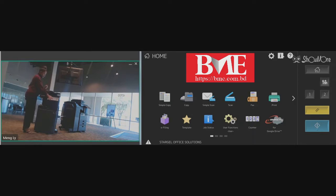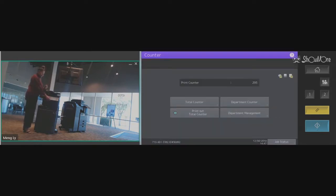First we're going to go here into counter. Select print out total counter. Once that has begun printing, we're going to go home.